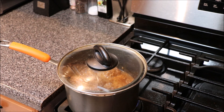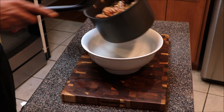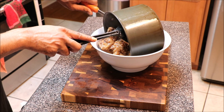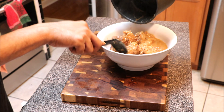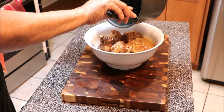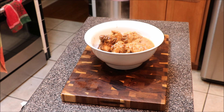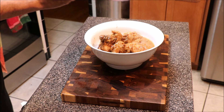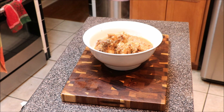Smothered chicken is done. I'm gonna bowl it — not necessarily plating but bowling it. We're gonna take this goodness and add it right in there. We'll top it with a little bit of parsley flakes just for presentation purposes. And there we have it, y'all — smothered chicken, comfort food at its best. Not difficult, easy, simple meal. Appreciate you for tuning in, like, share, and subscribe — peace.